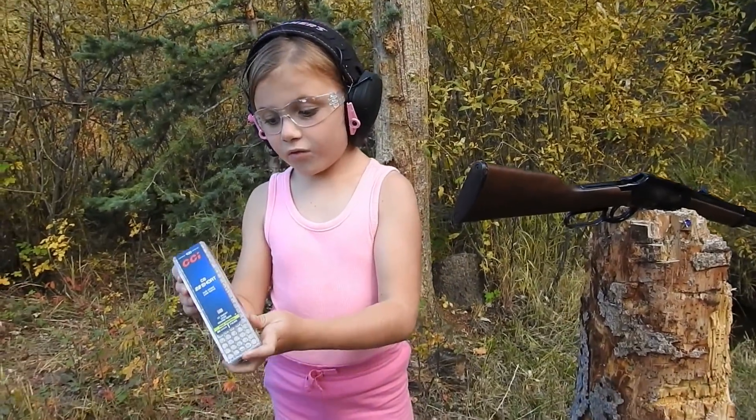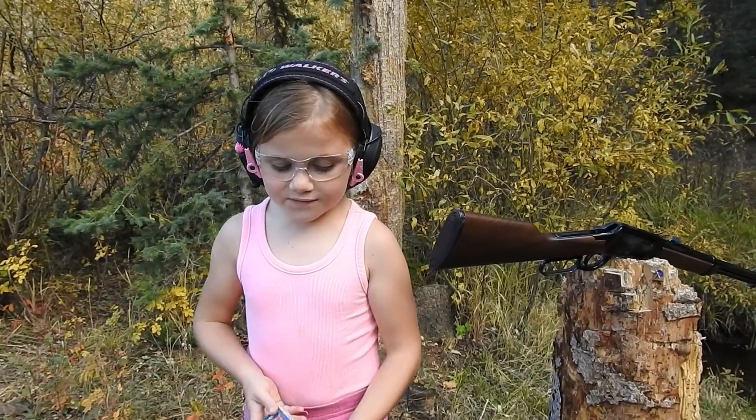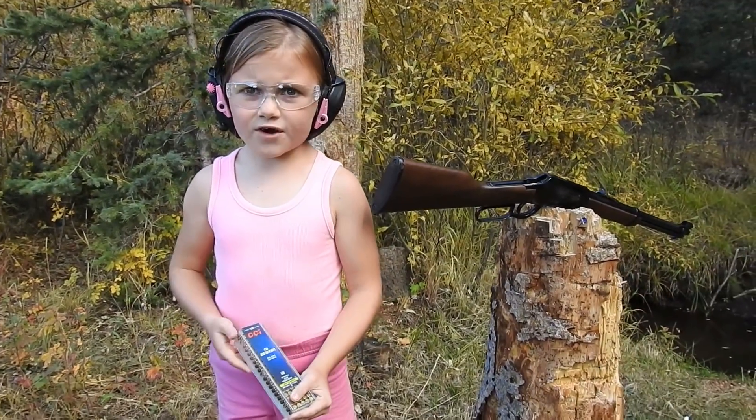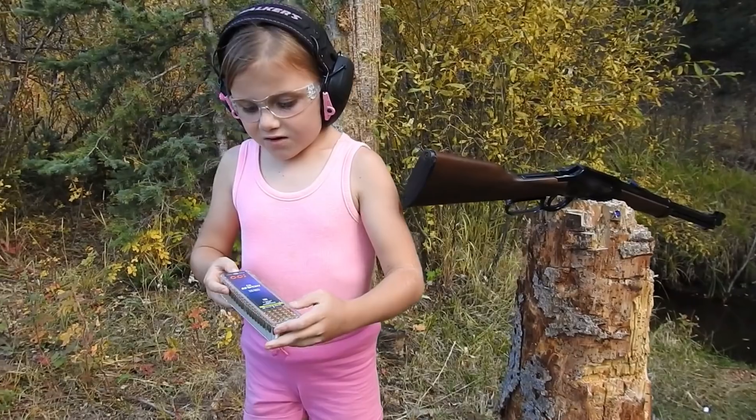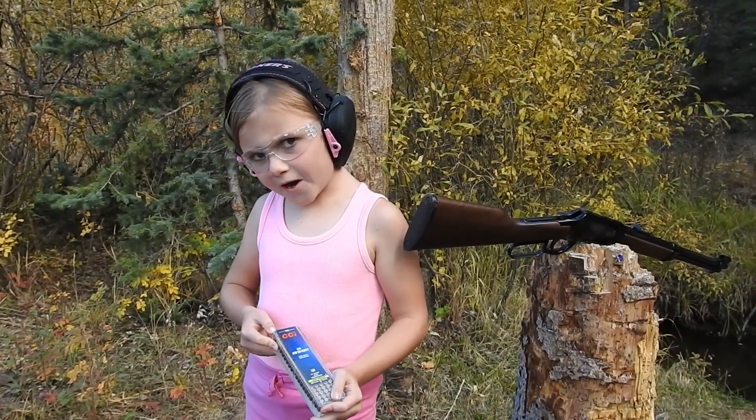Hey guys, look what we got today. We have 22 shorts and we've got like four different guns to test them out with today, and we're going to compare them to regular 22 long rifle rounds.